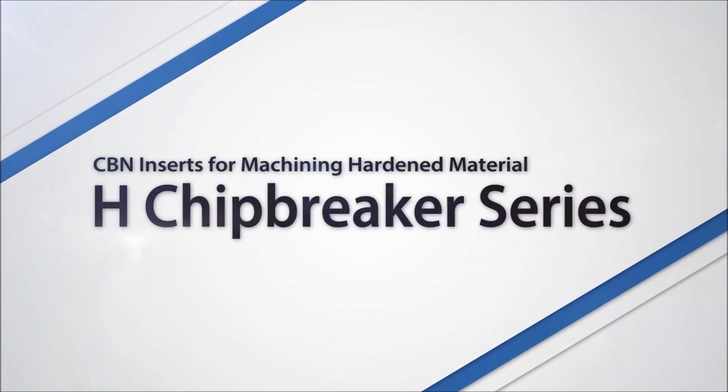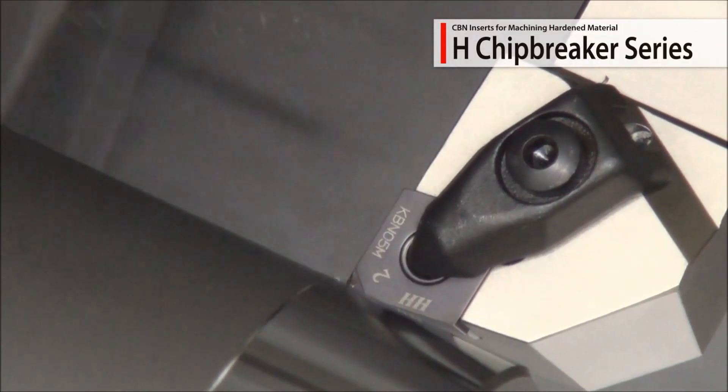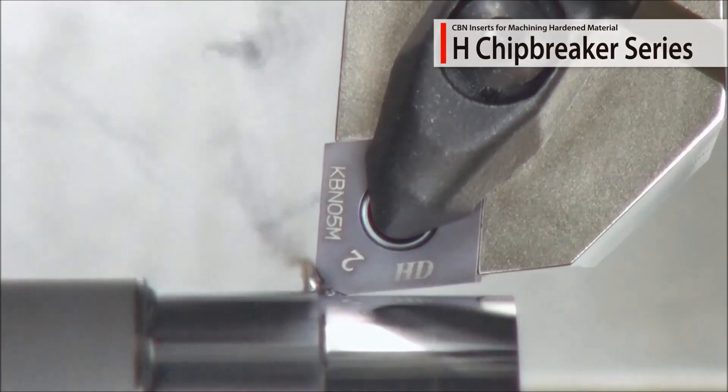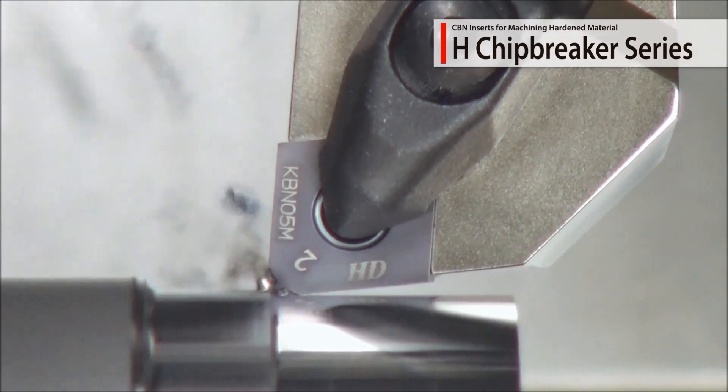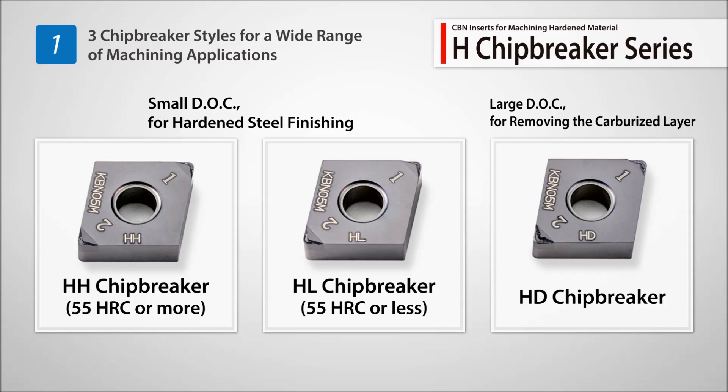New H-Chipbreaker series for CBN inserts used in machining hard material. The unique molded chip breaker design provides excellent chip control during hard turning operations. Three chip breaker styles are available to cover a wide range of hard machining applications.